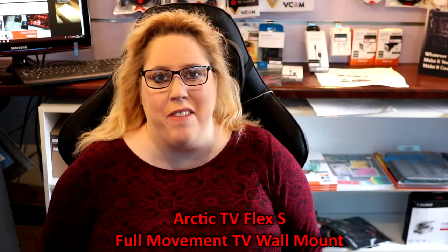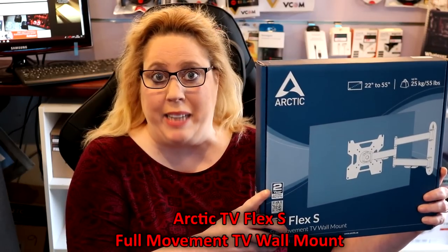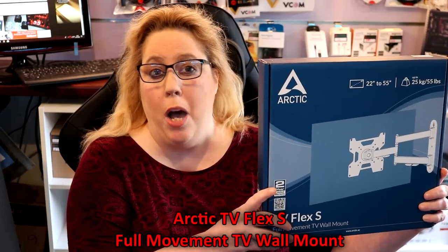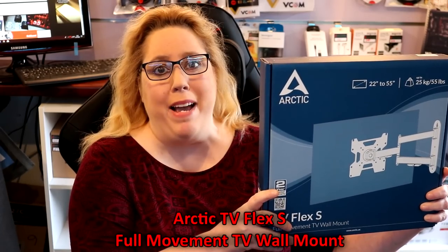Hi, this is Jenny at TechVortex and today we're looking at the Arctic TV Flex S, which supports up to 55-inch monitors as well as 55 pounds.